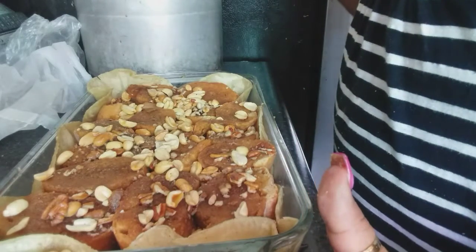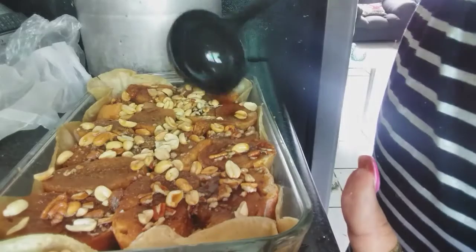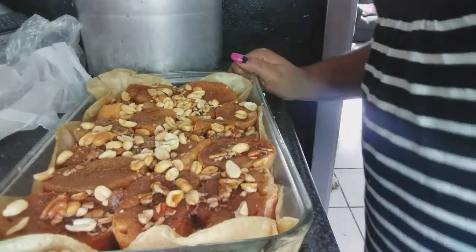I saved a little more syrup so that when the traditional capirotada comes out of the oven, I can give it another bath on top so it comes out nice and flavorful. I hope this recipe turns out well for you and that you make it in your homes.